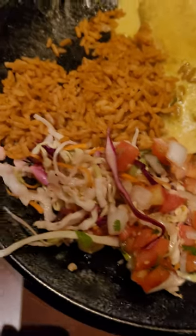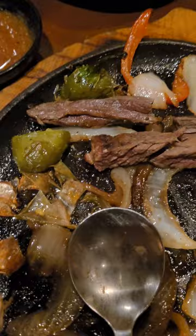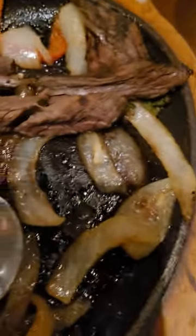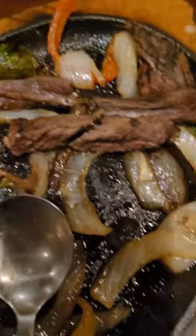I put everything I had except for the pico. It looks like pico slaw to me — I'm not going to touch it. I despise cilantro and I hate crunching on an onion. I took some of the grilled onions and peppers, which I don't prefer in general, but grilled is okay on a fajita. I left the ones that were not especially grilled — there'd be too much crunch and I'll have to run to the restroom.